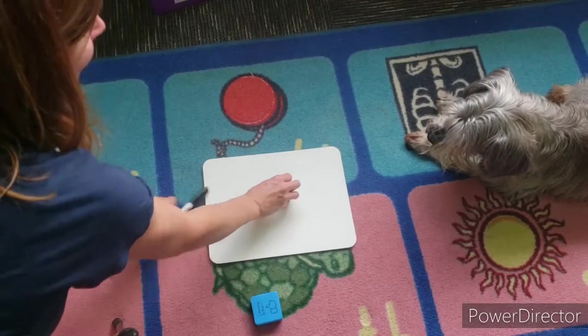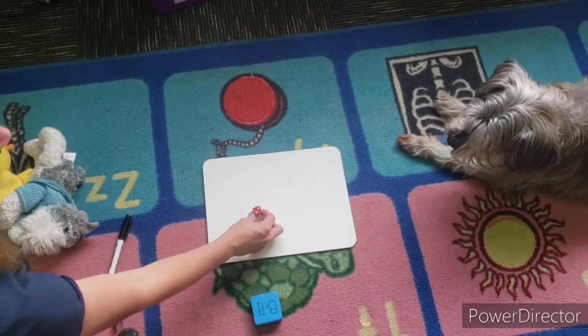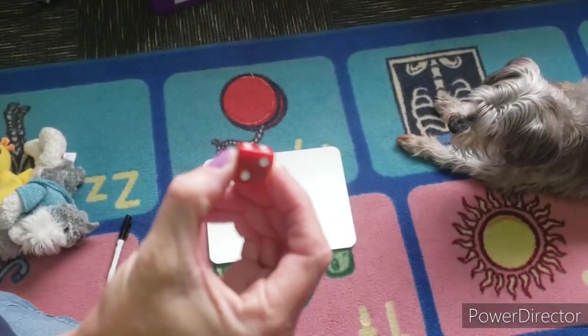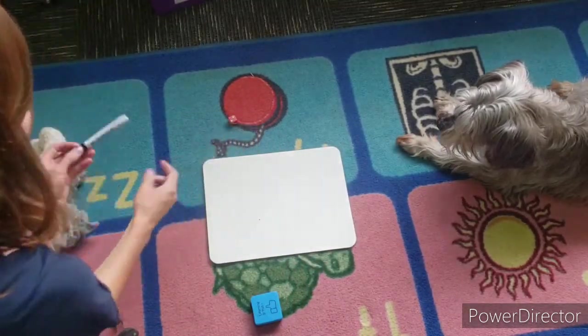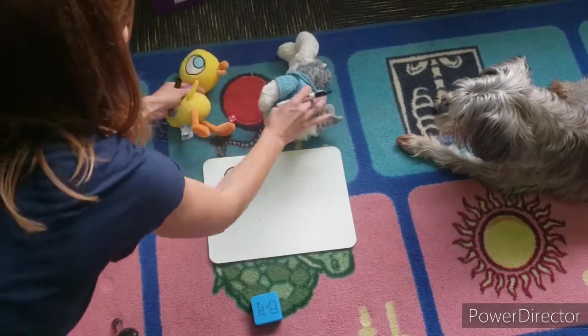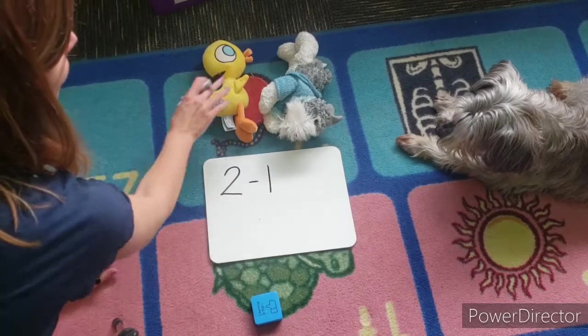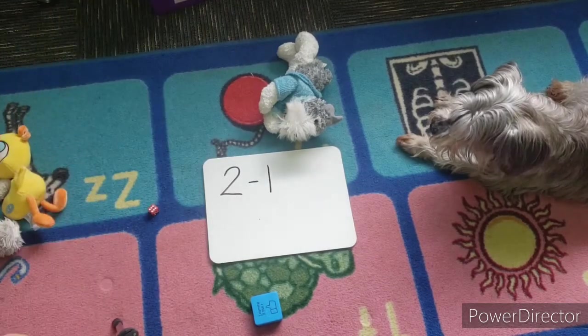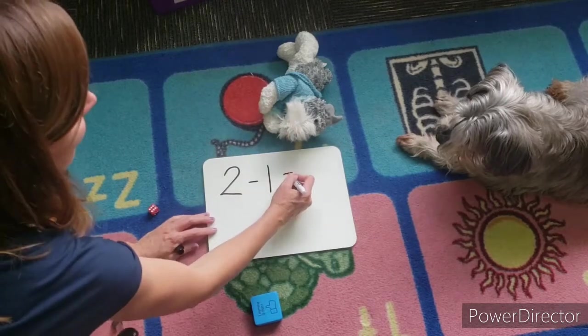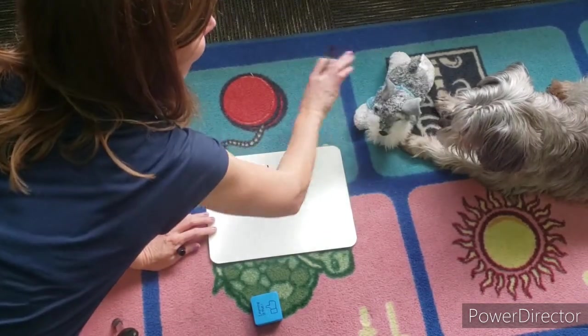It's kind of backwards from the adding with stuffies. I'm gonna roll — I got the number two, so I'm gonna write two and put two stuffies out. Then I'm gonna say minus one, take one stuffy away, and how many stuffies are left? One — and this one happens to look like Zeus.